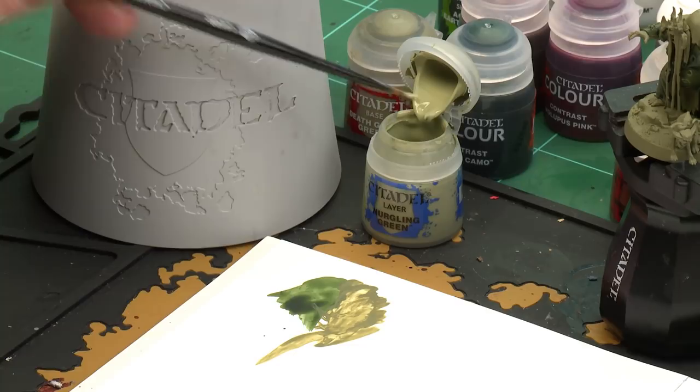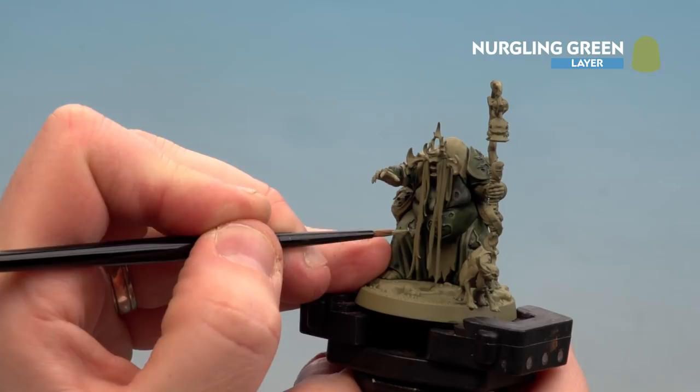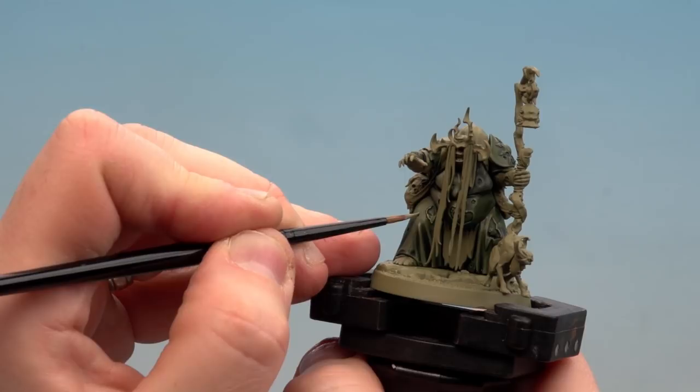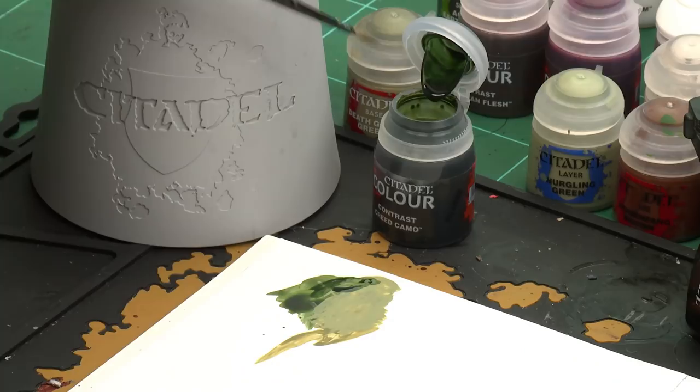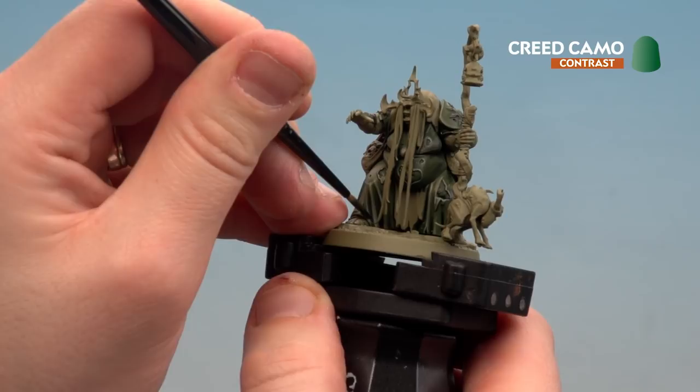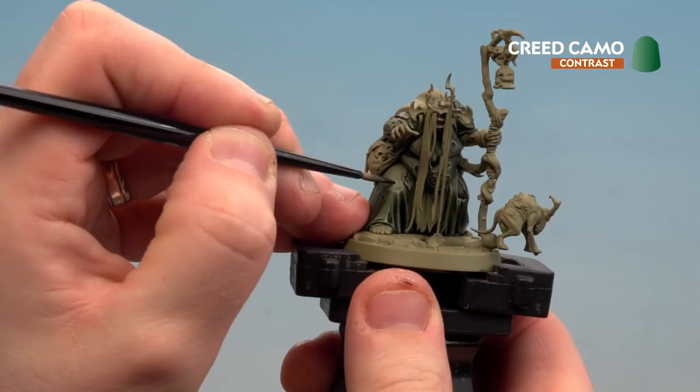With those Death Guard Green areas now tidied up and highlighted, we move on to Nurgling Green as a highlight. Apply a little to the palette, get a nice point to the bristles, and do a fine highlight around those folds and edges — starting on a little tear and working around all highlighted areas. If you make mistakes, use Death Guard Green to tidy back up. With those highlights done, use Creed Camo again to add depth to the lower parts of the folds, dropping into the deeper recesses and running it down into cracks and holes or tears.